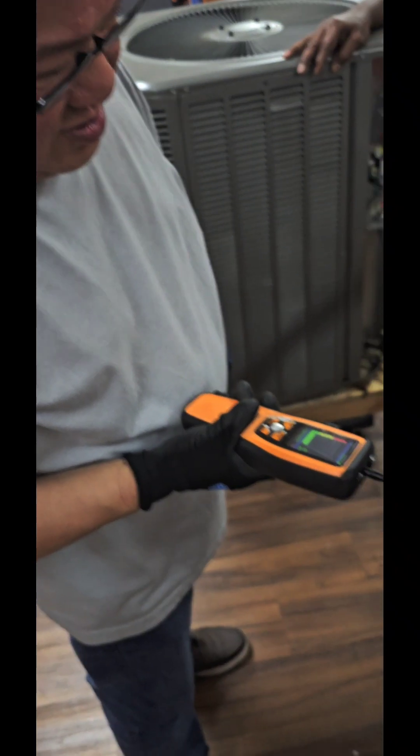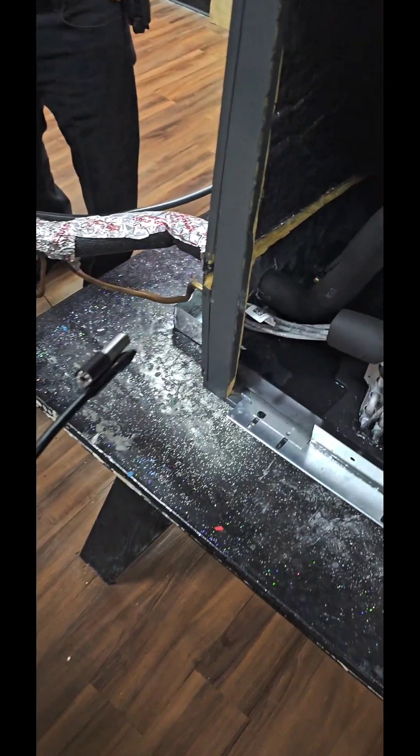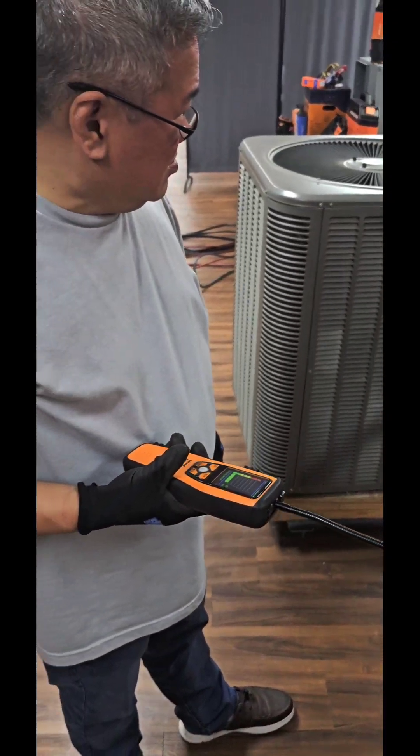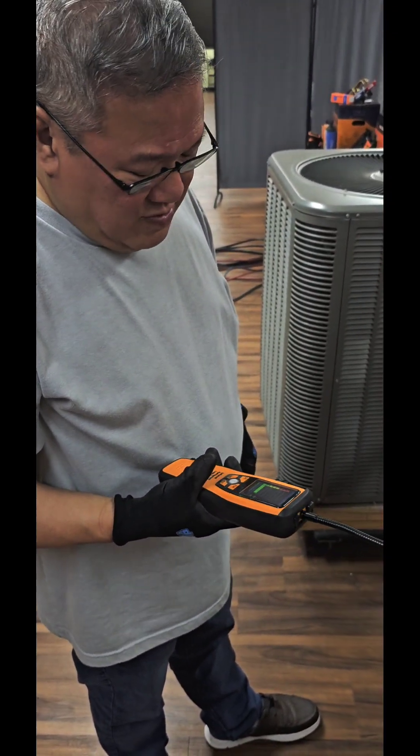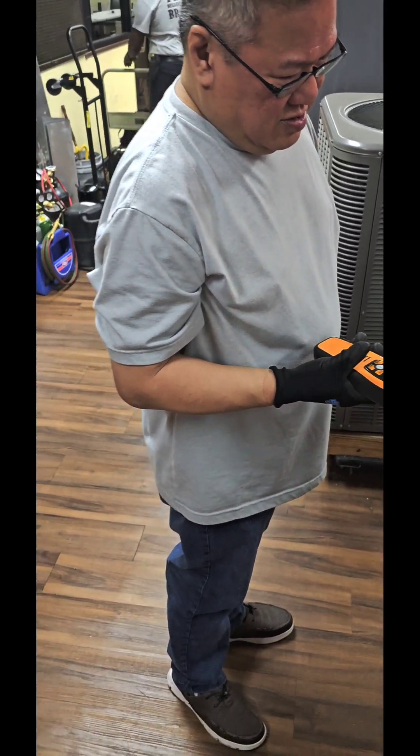Put it right at the schrader valve — there it goes! That's it right there, that's your leak. Now we got one of two things: either the schrader valve's not set in all the way, or we need to change the schrader valve. So that's all your leak right there — you found the leak, man!